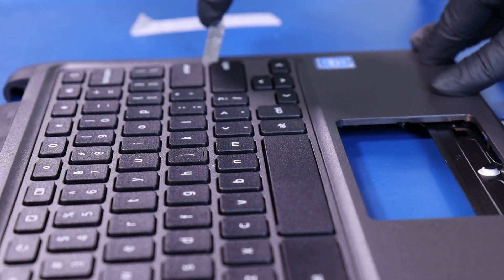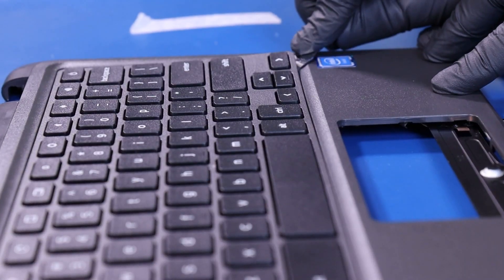Take care not to use too much force, as the tabs on the palm rest meant to hold the keyboard in can easily break.